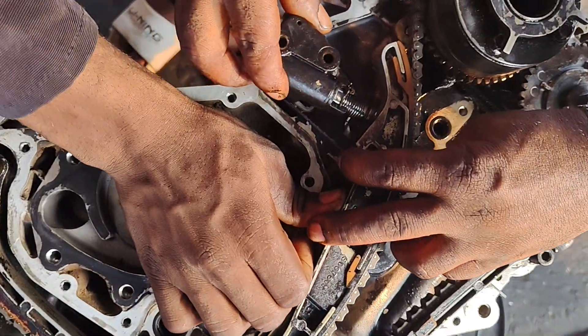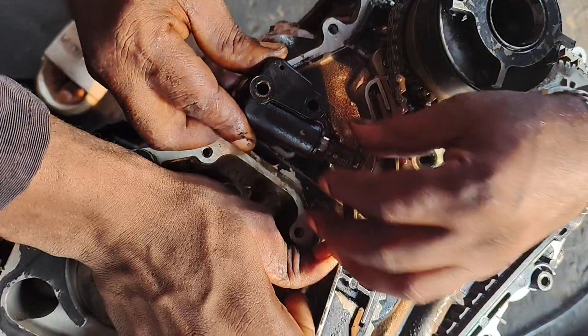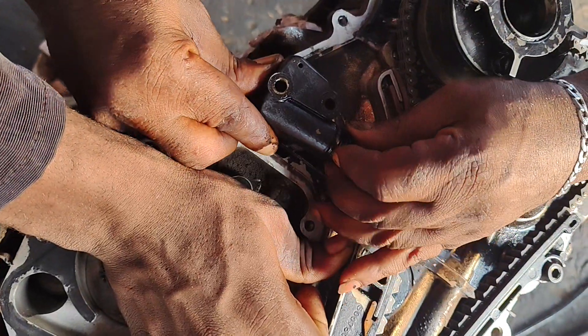You have to press here, then push it in.